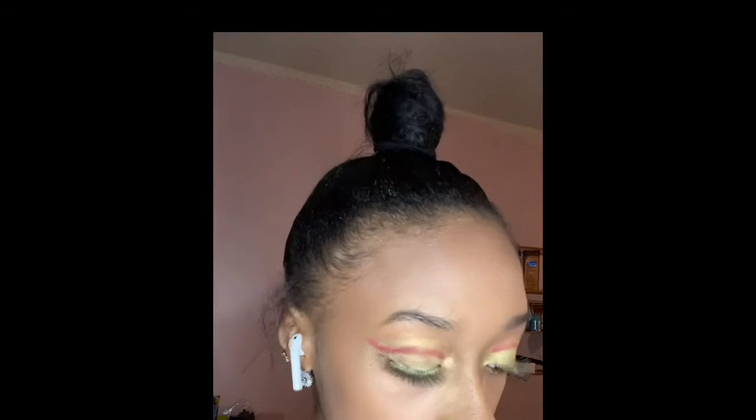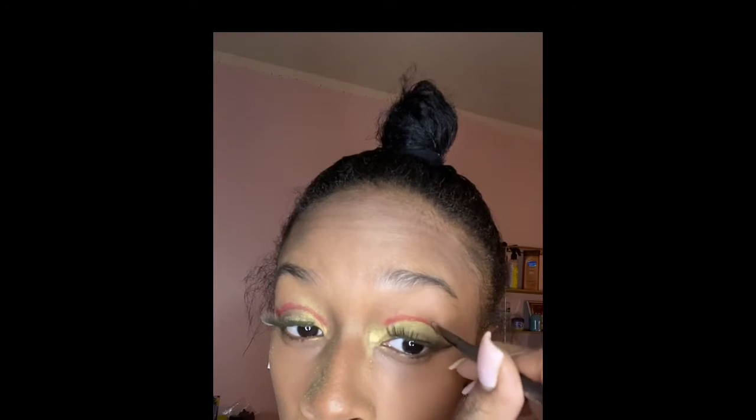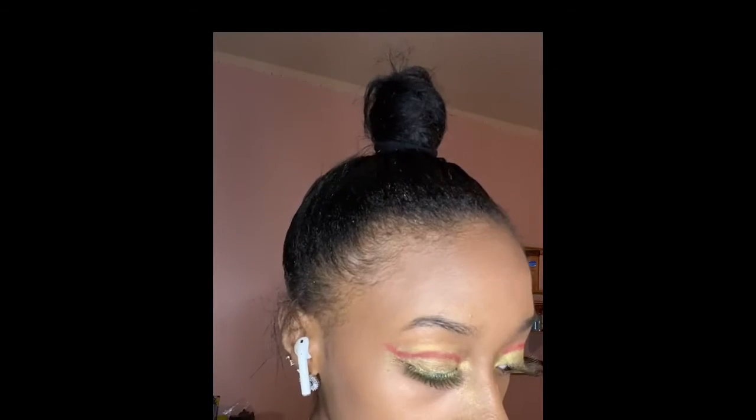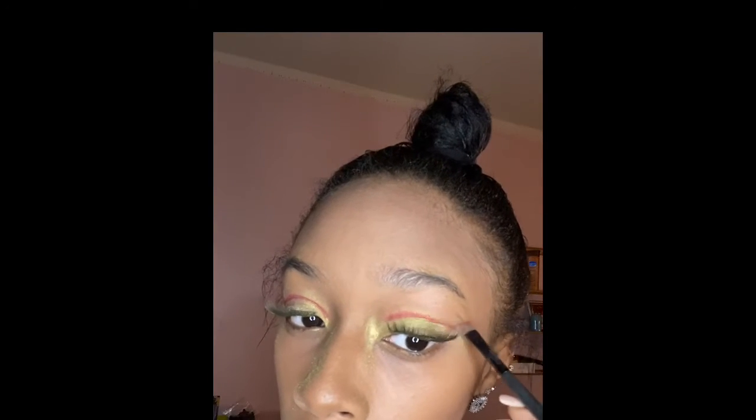I'm going in to do this on the other side the same way. On this side I ended up making the wing a little bit thicker and darker so you can really see the cherry red, and then I just went in and did it on the other side too.